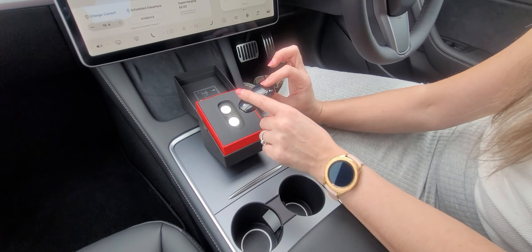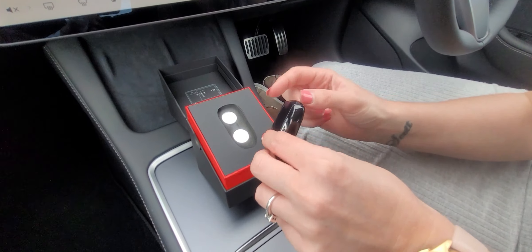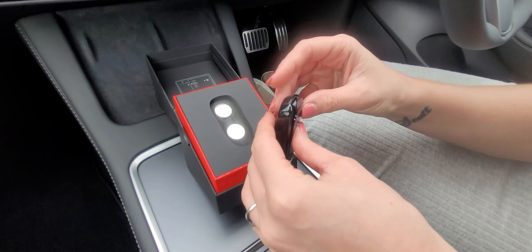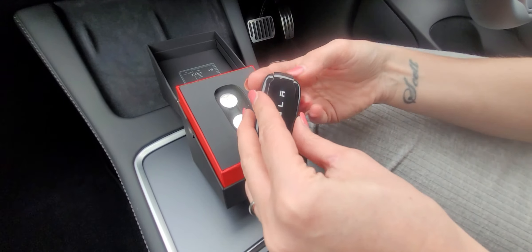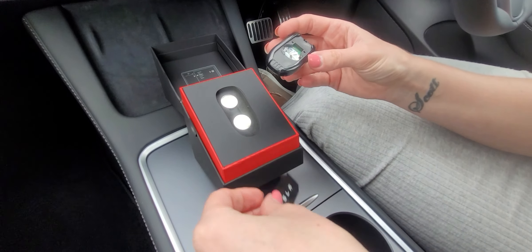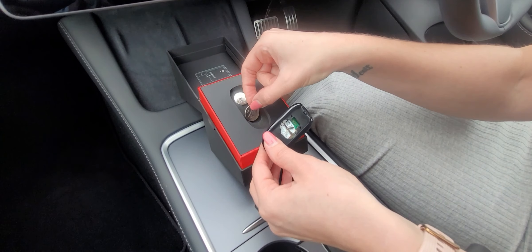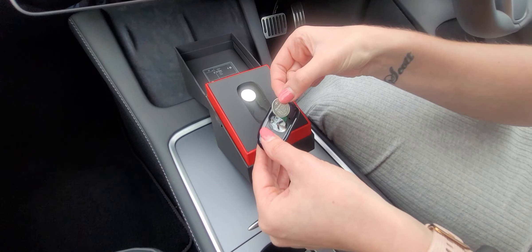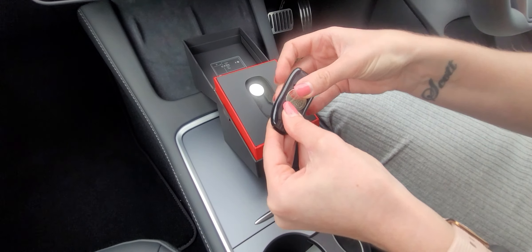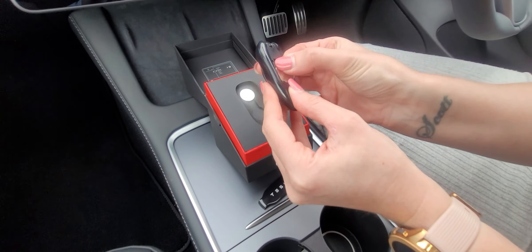To set it up we need to put one of the batteries in first. If you turn the key over, there's a panel on the back. I've just got Scott to pop the back off to save my nails. The panel here on the back that says Tesla - you can just put a nail or something in there and flip that bit off. It does provide you two batteries, so take one battery out. I'm presuming it goes that way in - no, it's got a bit of a lip on it.